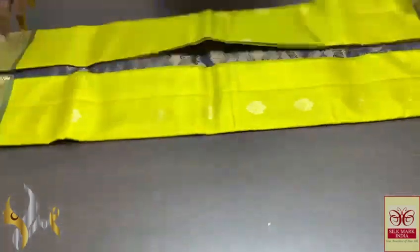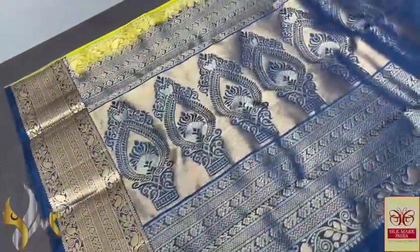Pure Kanchipuram soft silk sari, double vartu, a very beautiful jacquard border collection — a beautiful and very different combination of colours, an exclusive collection.